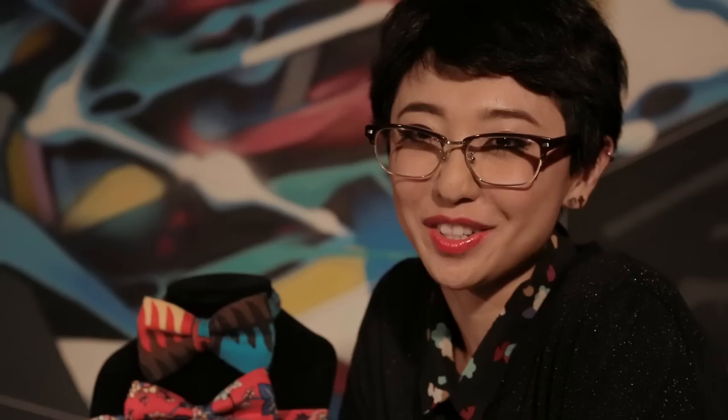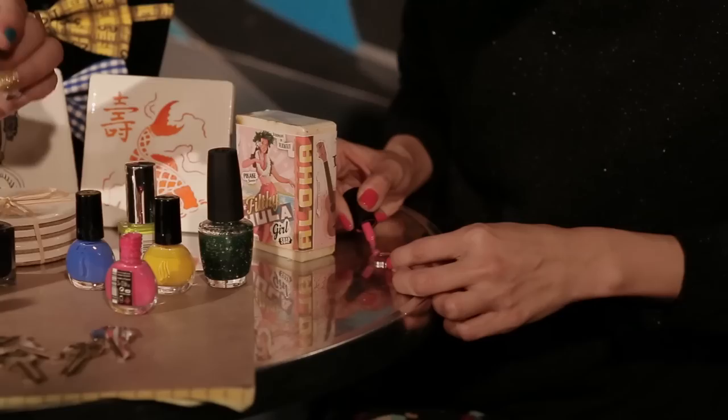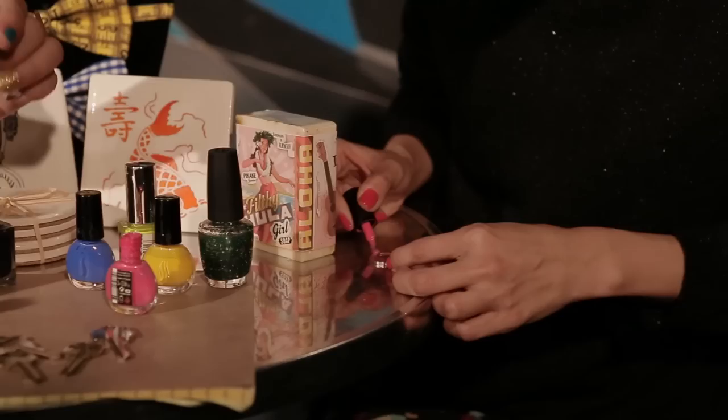So now we're going to teach you a really fun and easy DIY project: color coding your keys. All you need are keys and some fun colored nail polish. You do two coats on each side. This is real quick — you can do this in like 5 minutes or less.